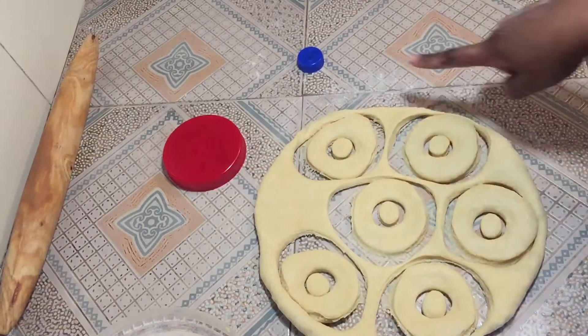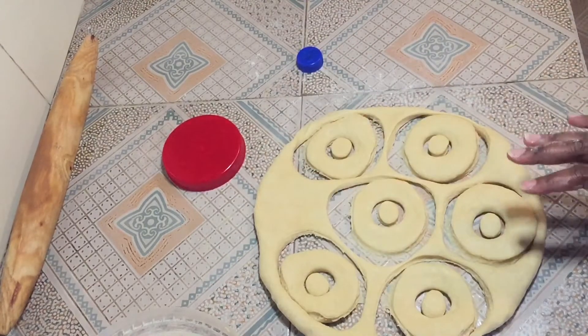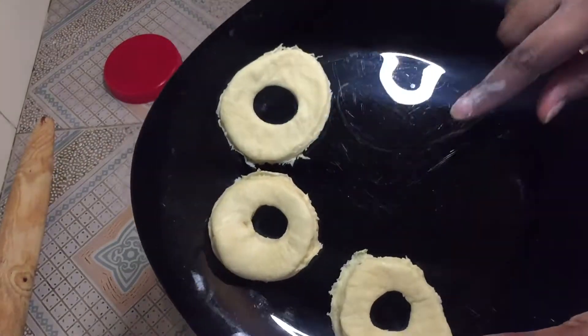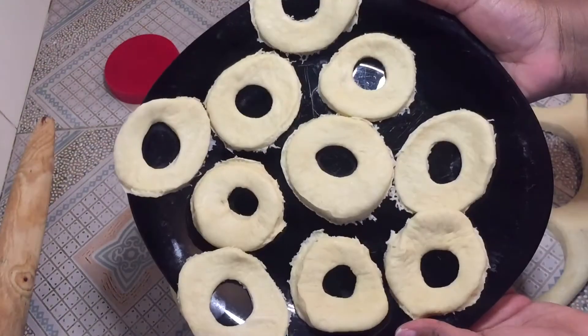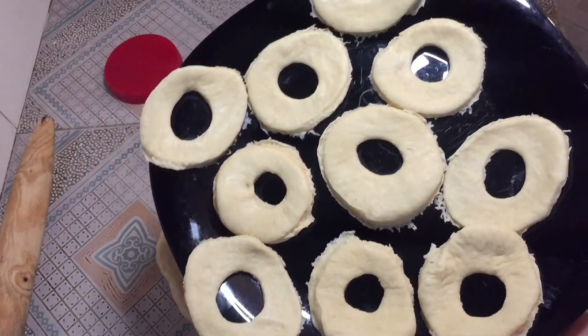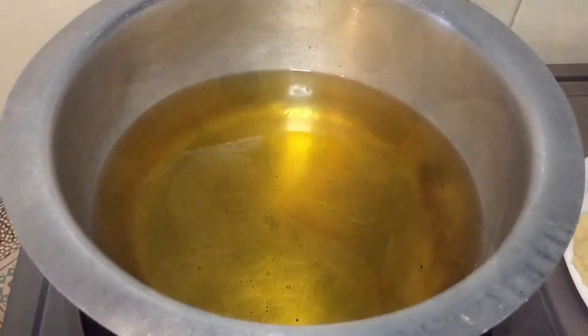You're going to get something close to this. Here is my dough cut and placed on a plate so I can start frying in a bit. I'm going to work the rest of the dough and then prepare the oil. Heat up your oil on medium heat.